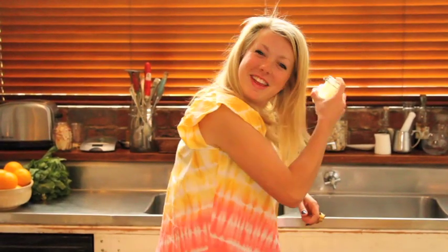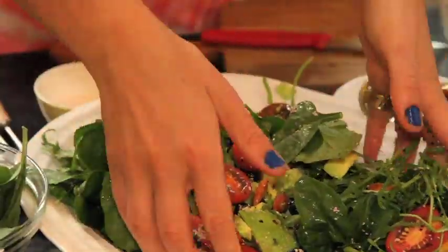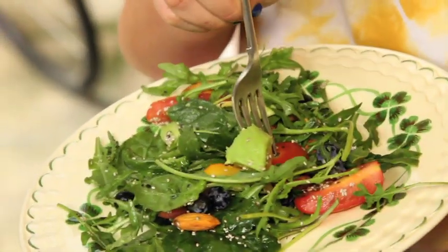Give it a little shake. I like to mix with my hands, but it's totally up to you. Fun, fresh, easy — make a big batch, show it off to your mates, and enjoy the health benefits that taste great.